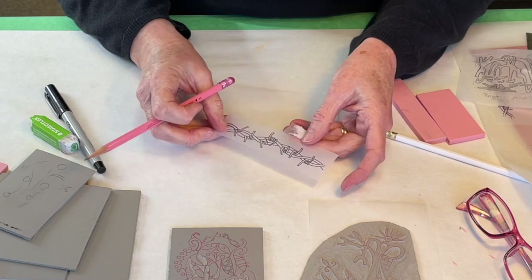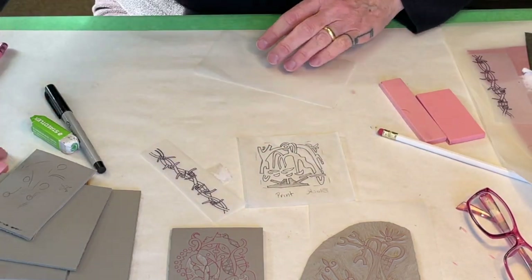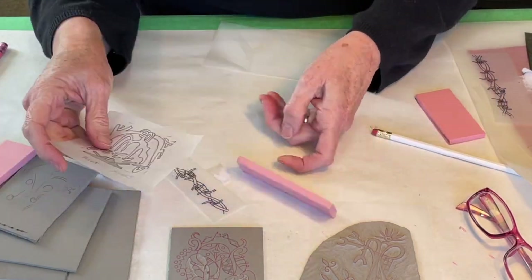So to transfer your drawing onto a block, there are different ways that you can do this. With speedy carve material, I'll just show you on this sample piece here.